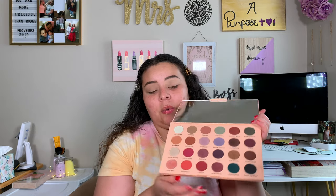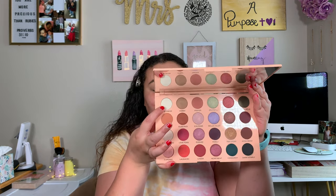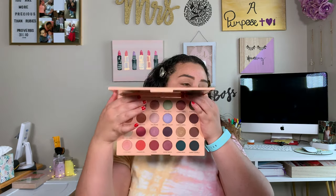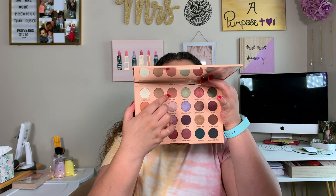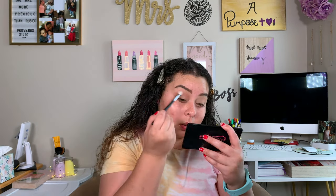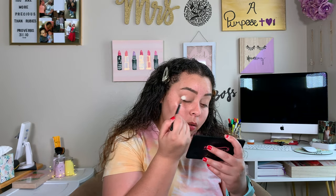Now we're going to go in with the Makeup Revolution Emily Edits Wants palette. The first thing I'm going to do is take this shade called The Cream and just go ahead and start setting down all that eyeshadow primer. This eyeshadow palette comes with a huge mirror and it's a really good quality mirror. Even though I have on a pink and orange tie-dye shirt, I really want to do purpley vibes. For the transition shade, I'm going to take this shade called Prayer and start buffing that into my crease with my Morphe M518 brush.